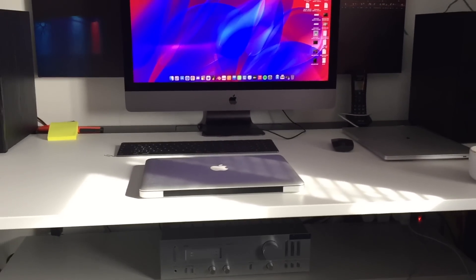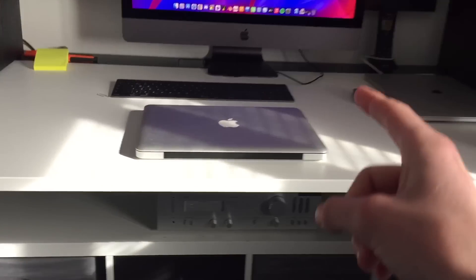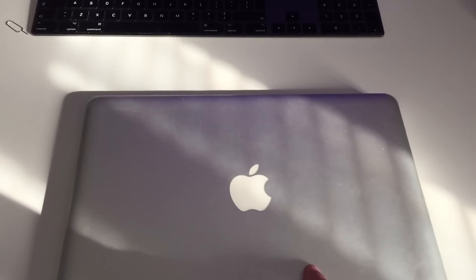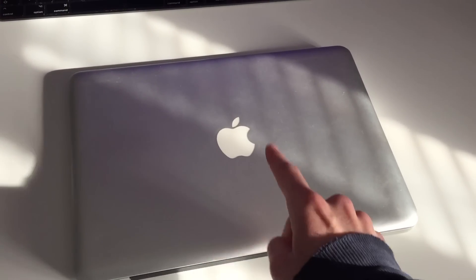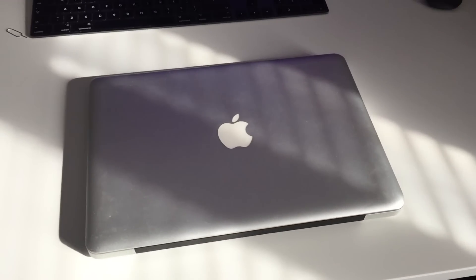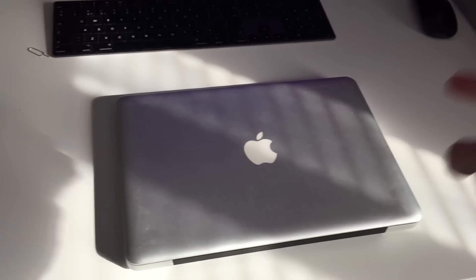Welcome back to Tech MW. In the last video we were looking at a 2006 MacBook. Today we've got a slightly different MacBook — this is a 2009 13-inch MacBook Pro. I put out a video suggestion last week saying should I try and install Windows 11 on this, and a lot of you said yes. So let's give it a go.